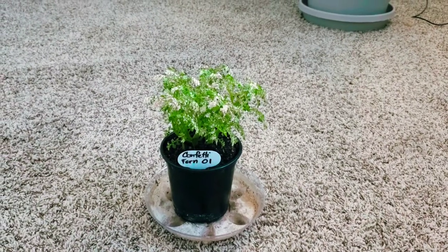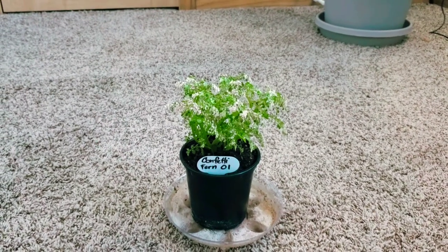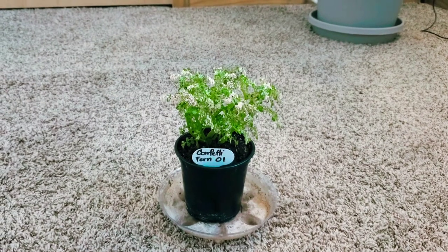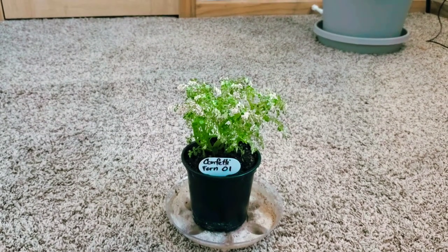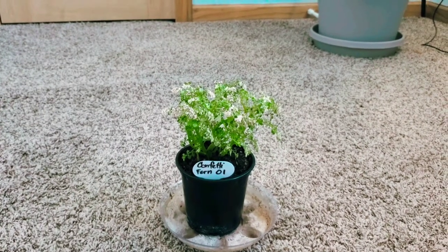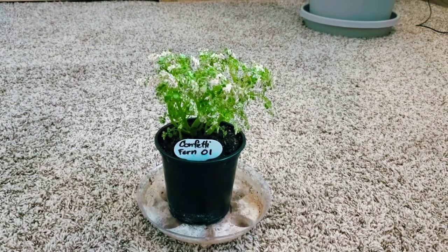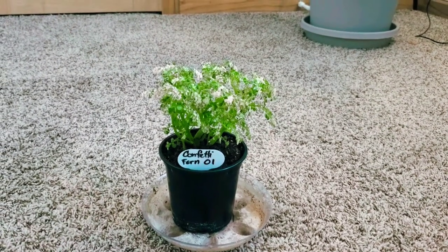This is my confetti fern, or my Pelea microphylla — I do have two of these, which is why this one is labeled confetti fern one. I hope you enjoy the rest of my vlog and that you'll hit like, subscribe, and the bell so you're notified every time I upload. Everything I use for this plant regarding medium and watering will be in the description. I recently stumbled upon this plant by accident, and if you haven't seen my unboxing for it, I'll try to link it in the description and at the top of the video.